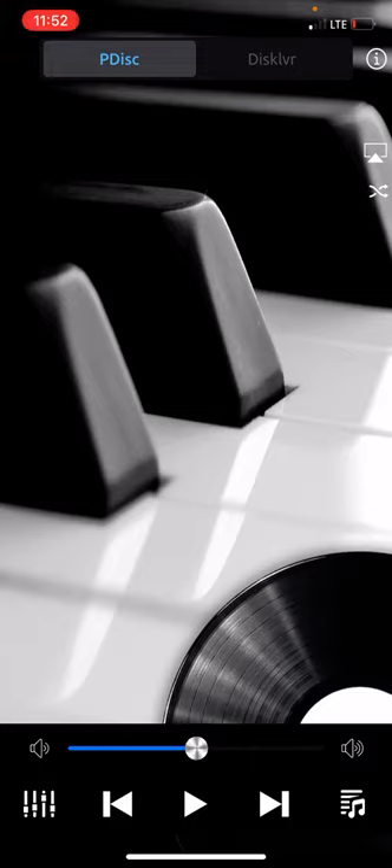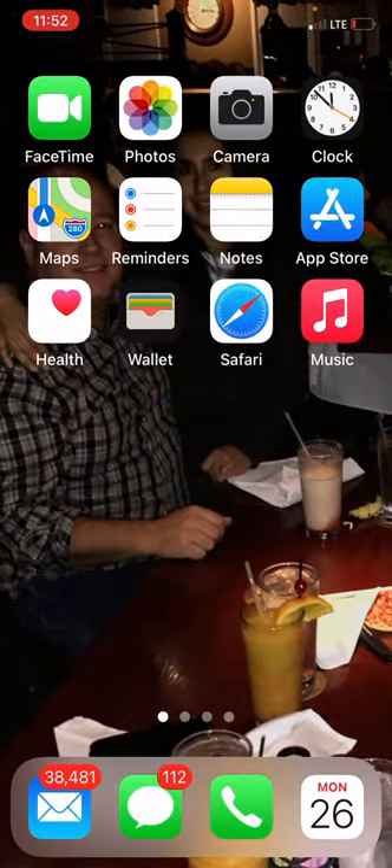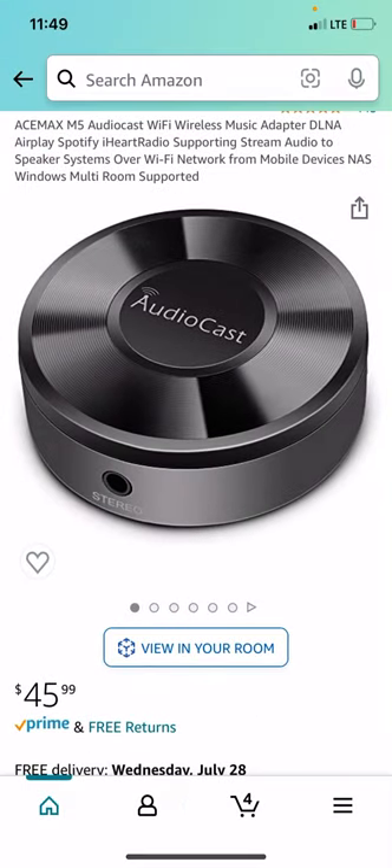If you have a Disclavier, first of all, you need to get a little device off of Amazon called AudioCast. Let me just go to my pictures really fast — I took a picture of it. There it is right there. You'll want that exact device off Amazon for $45. You simply have it join your Wi-Fi. It does have an app associated with it — you download the app, connect to that device, and have it join your Wi-Fi.